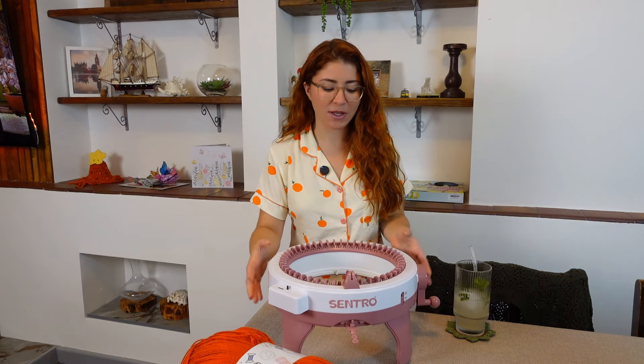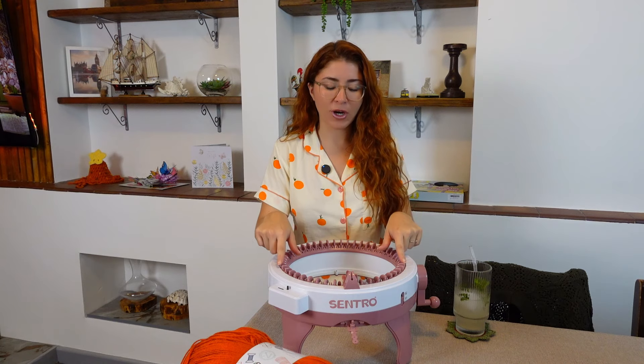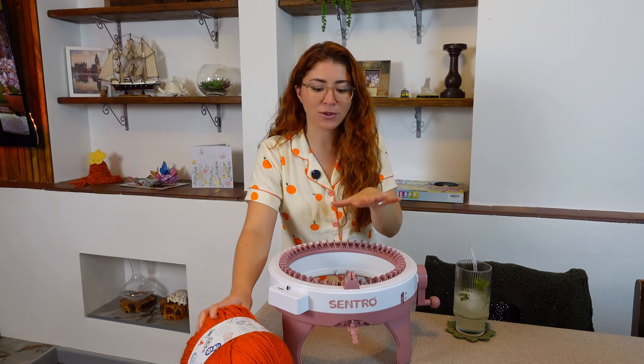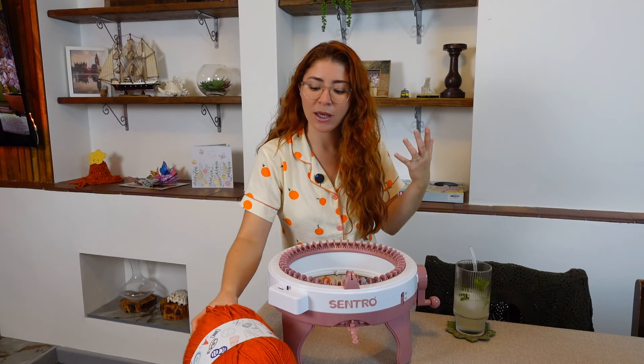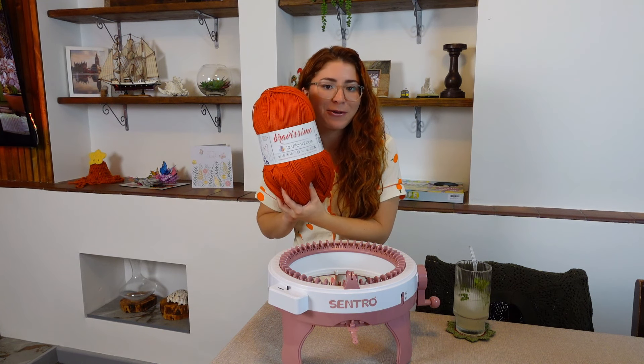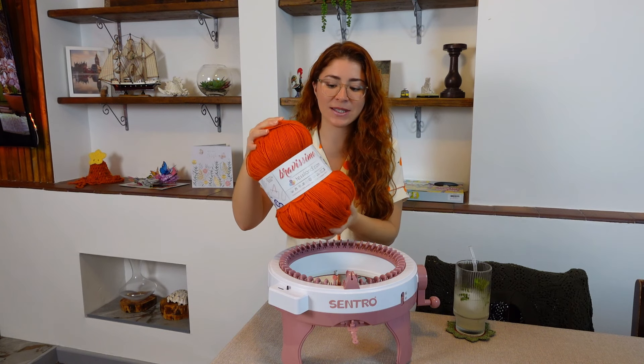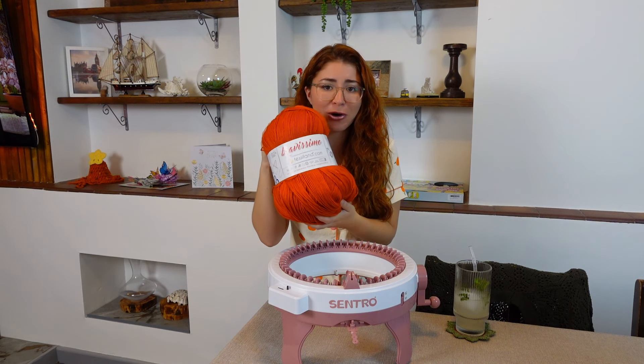This is the machine I'm going to be using — the Centro 48 pins knitting machine. The very first thing we have to do is to make the actual pumpkin. I'm going to be using my absolute favorite yarn — a DK yarn by teslan.com, the Bravissimo in this beautiful orange shade.